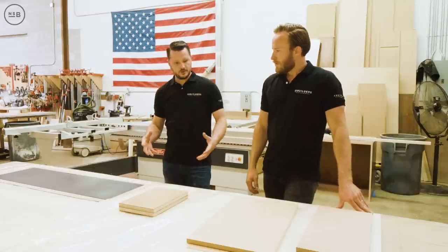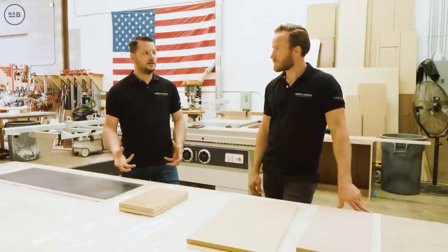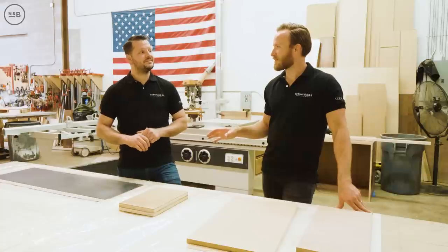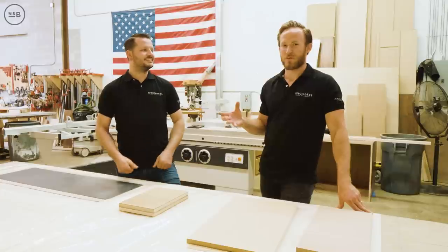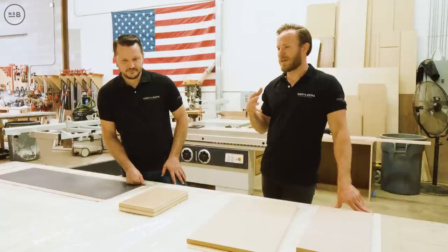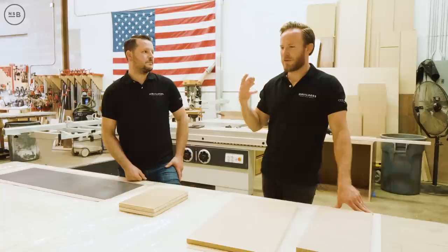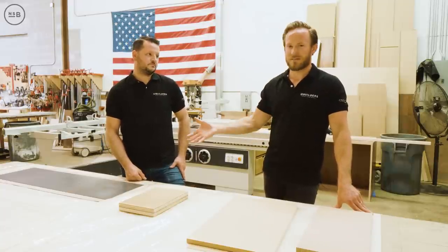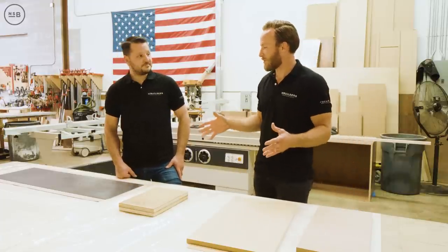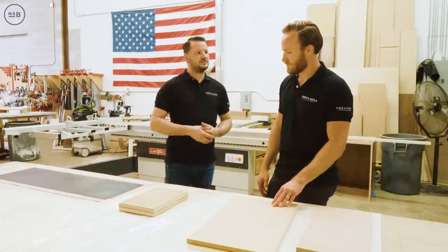Another out-of-the-box application: we veneered some steel. We're making a magnetic jewelry pegboard — instead of a traditional pegboard with hooks and holes, we magnetized it and then veneered the steel. Stay tuned for the reveal at our Weston project because it's something really different and unique. Moving on to more common uses — for example, making an inch-and-a-half thick shelf by gluing up two pieces of three-quarter inch.